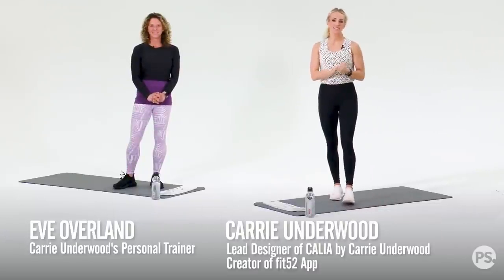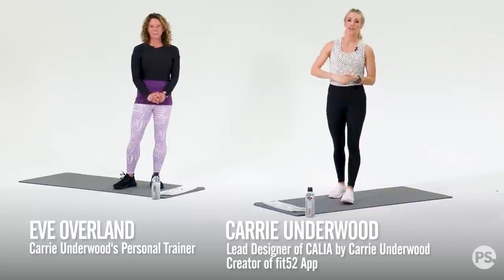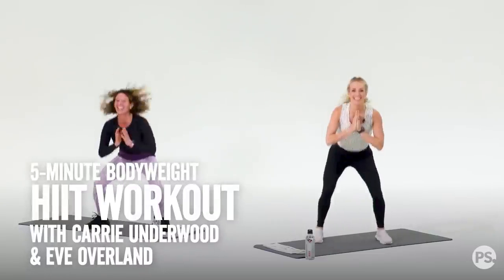Hey everyone, it's Carrie Underwood, and we are so excited to work out with you today. My trainer, Eve Overland, and I will be taking you through a high-intensity workout. This is going to be a quick and challenging workout. You don't need any equipment, so let's get started.